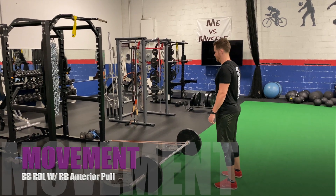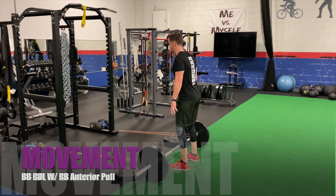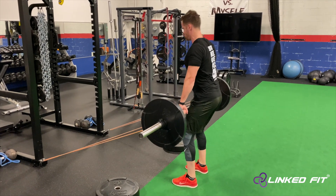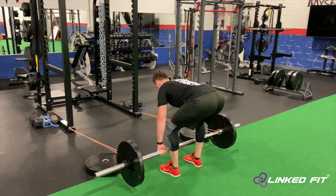Barbell Romanian deadlift with resistance band anterior pull. To perform this movement, first start off by setting up the resistance bands to an anchor point on a cage or heavy dumbbells. Loop the resistance bands to the barbell.